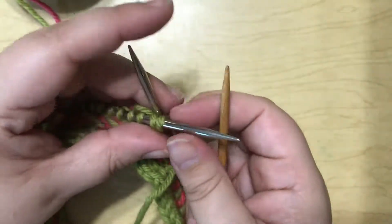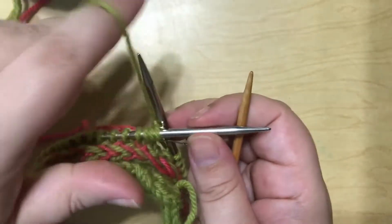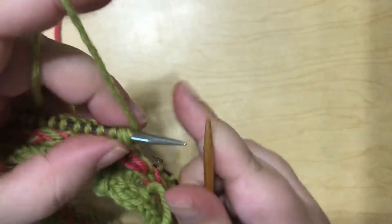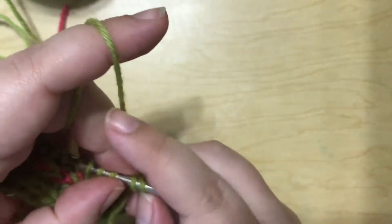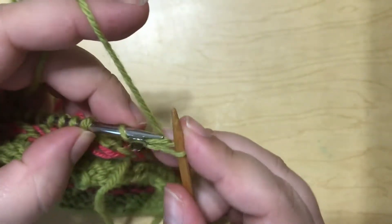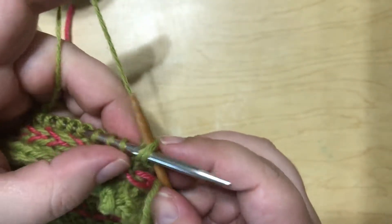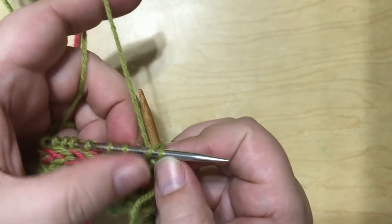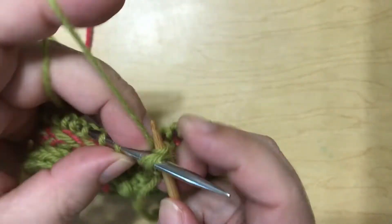Okay, now we can get started with the bind off. Just try to ignore that other needle. I'm going to knit one, knit two together through the back loop. So you're taking the last I-Cord stitch and the first live stitch from the pattern and you're knitting those two together through the back loop.